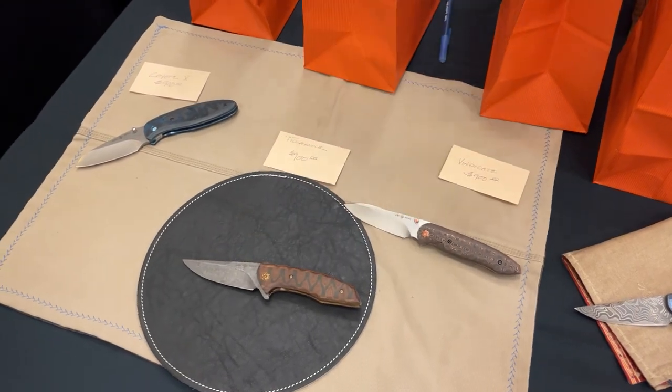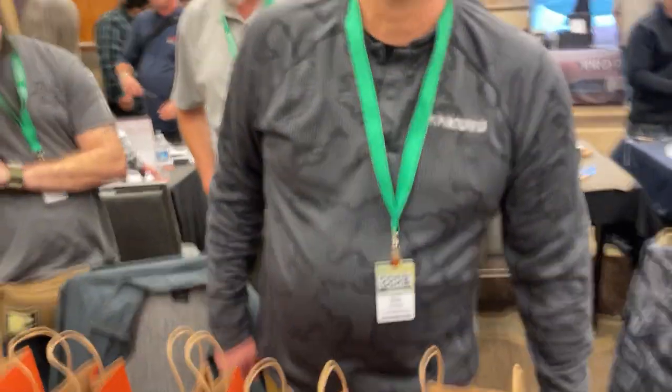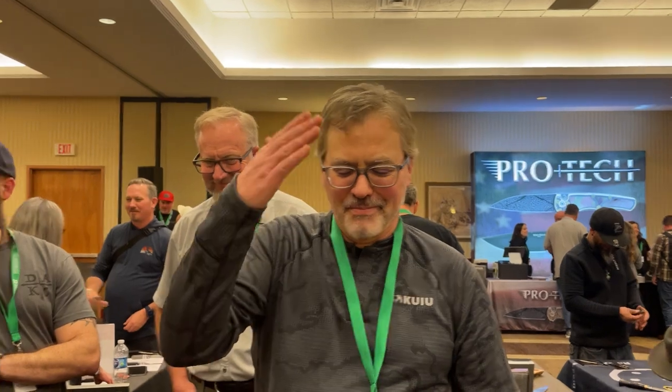All his knives have been awesome — even the golfer knife. This is actually the guy who got those golfer knives, did a review, and then they met up at the show to talk about it — full circle. Thanks for spending some time and hanging out with us.